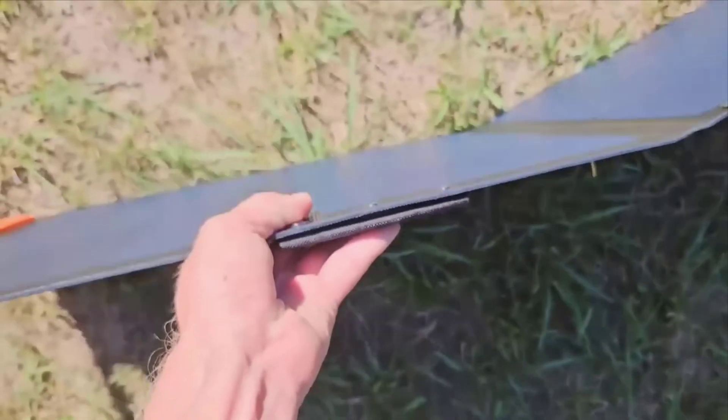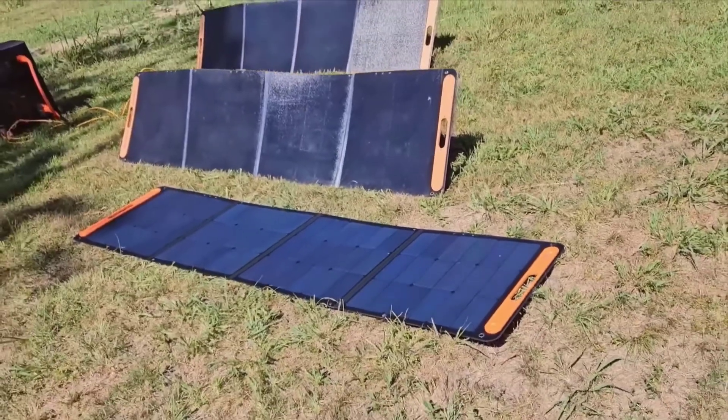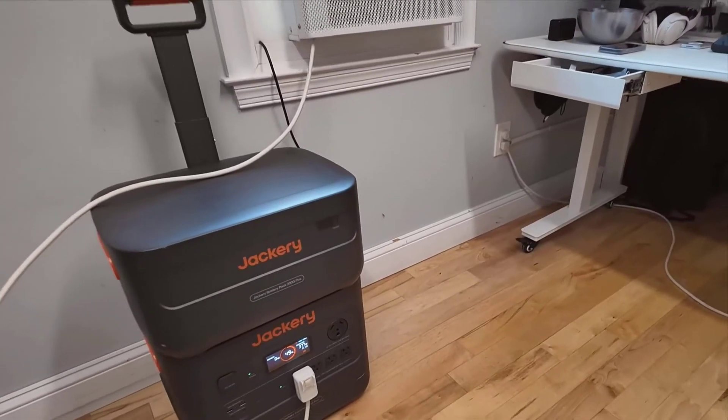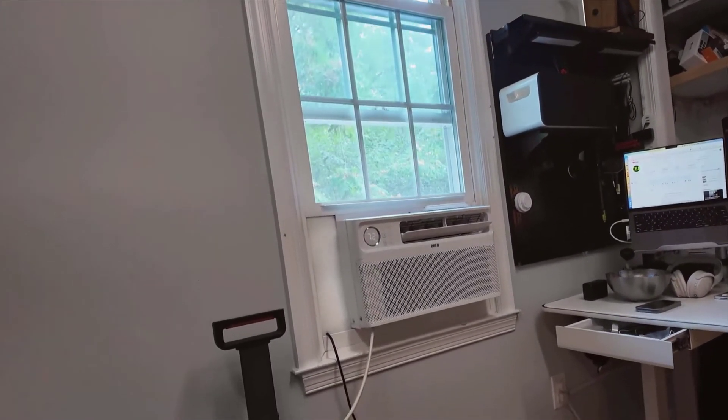Safety features are a critical aspect of this product. The Jackery Solar Generator includes multiple layers of protection to prevent overcharging, short circuits, and other electrical faults.